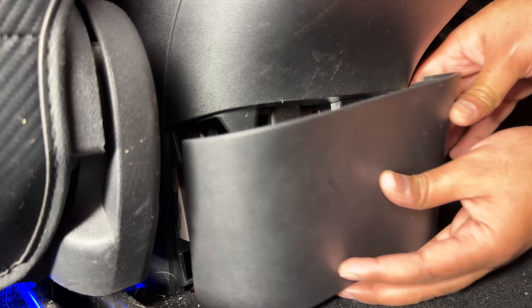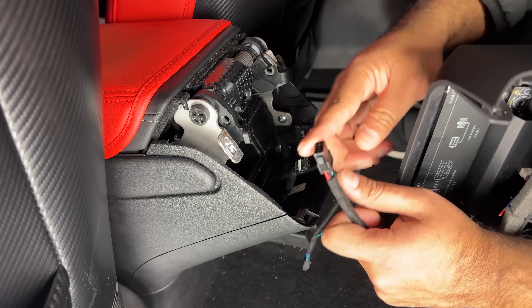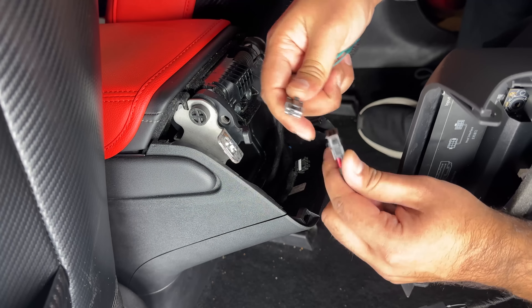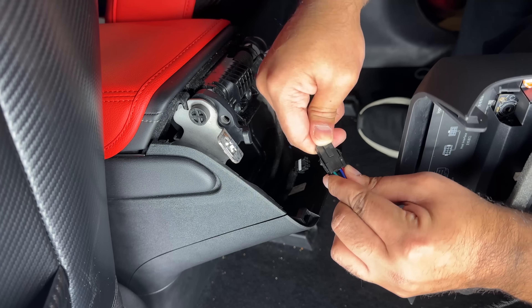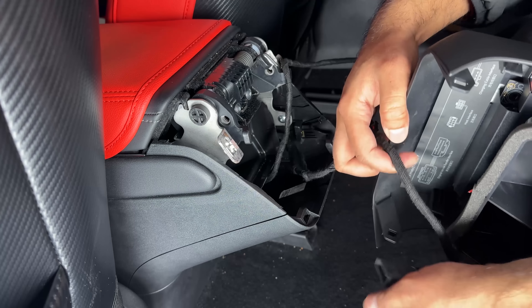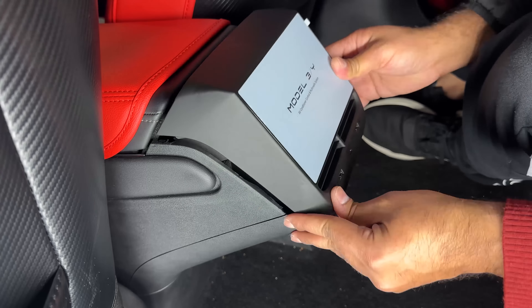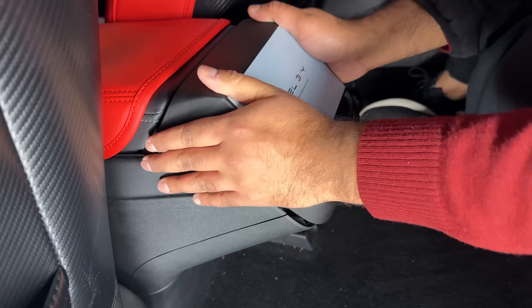You can hide this new plug in that bottom space, then install the outer bracket we removed earlier. Connect the plug we routed from the bottom to the new display plug, then connect the Tesla USB plug into the new display USB plug. They sent me the wrong plug here so I'm going to leave that part out, but that is how you make the final connection. Then just align the display unit and push it in.